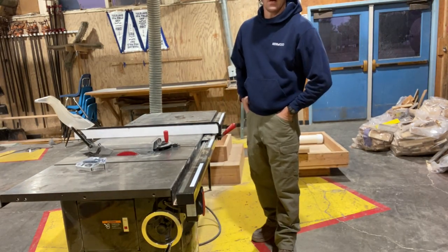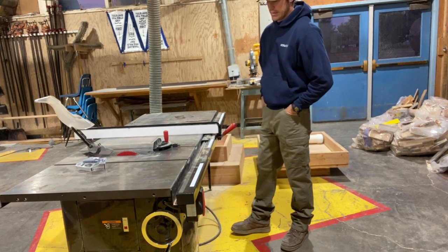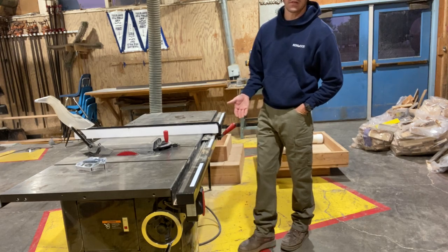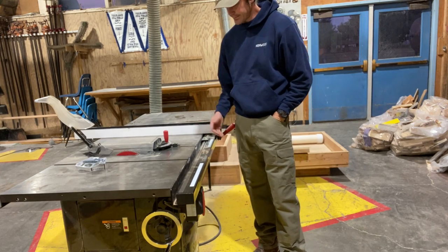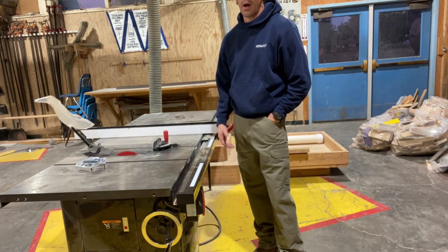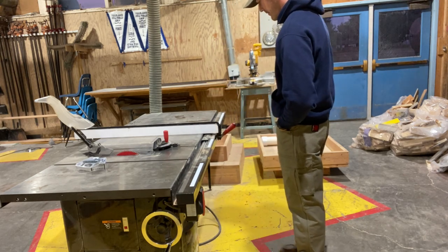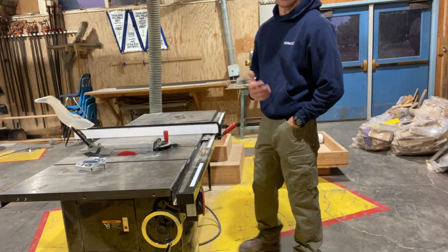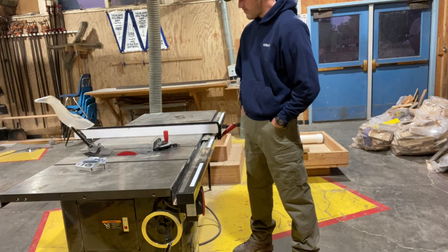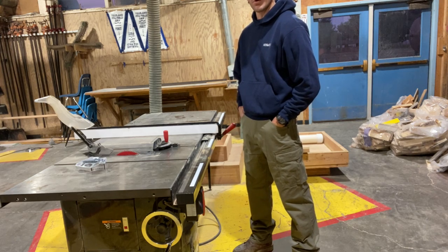Today we're going to be talking about the setup and proper usage of a SawStop table saw. The first few things I want to cover are how to turn it on and how to set it up for cutting your pieces of wood.